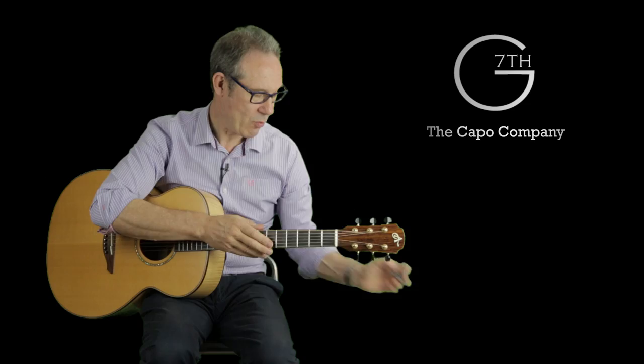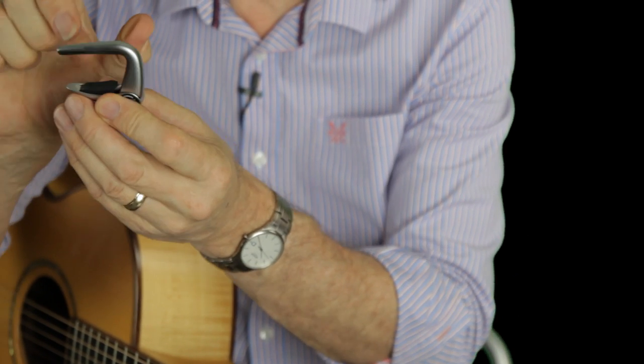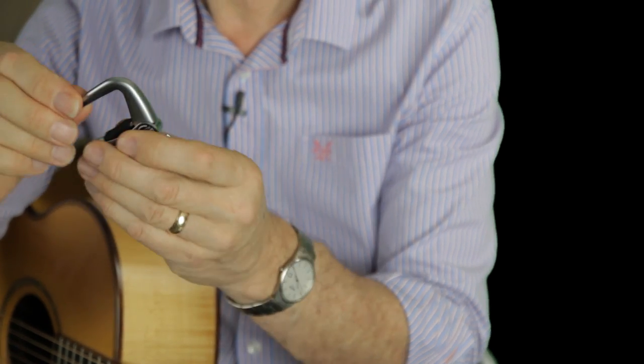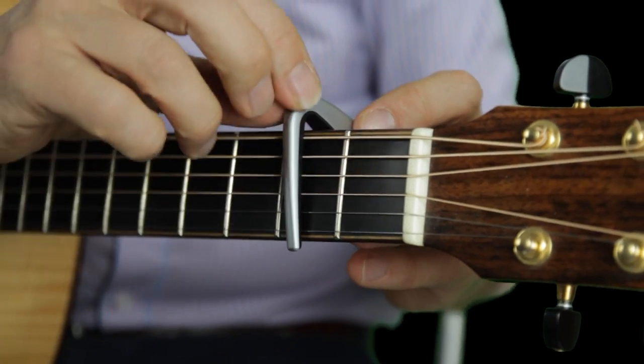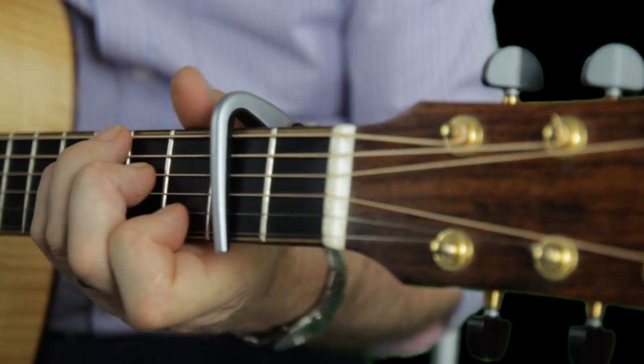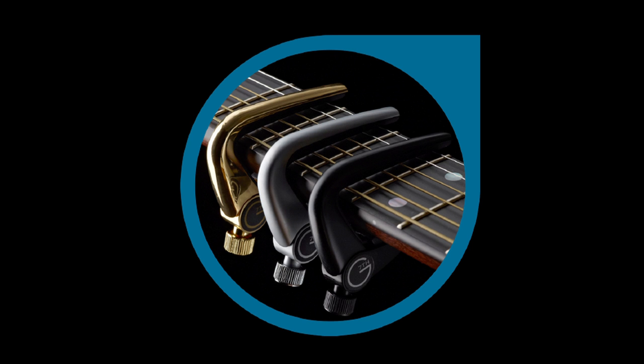Then as well as that we have our banjo capo for instruments with narrower necks. So that's the full range of the Newports, and people really love these because they work so well, but also they're so slim and low profile they don't get in the way of your hand, and they look fantastic on any guitar.